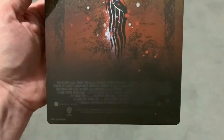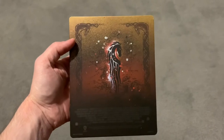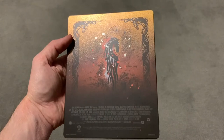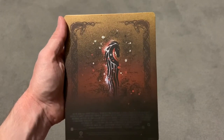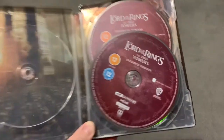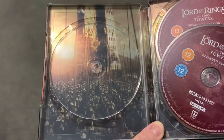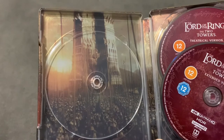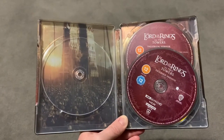Absolutely gorgeous. Really, really nice — love that. I'll just show you the inside. Again you get three discs, two discs on the right-hand side and another one under that. Fantastic symbol underneath.